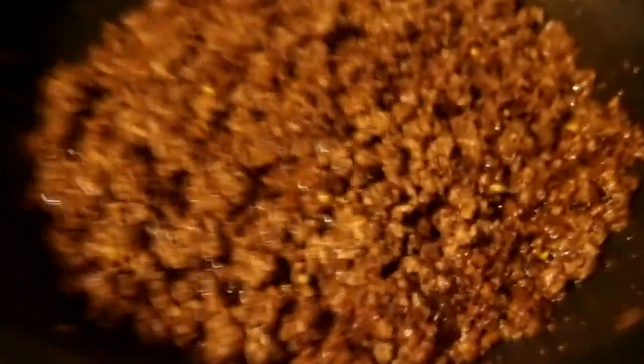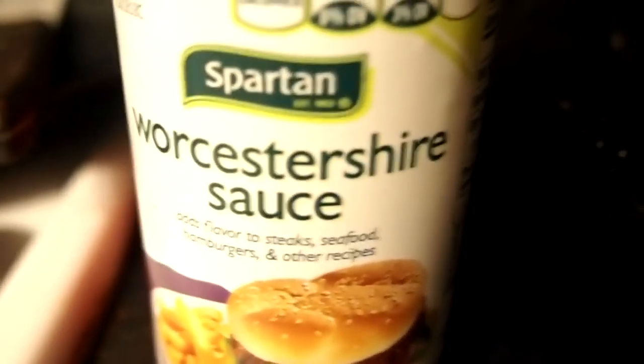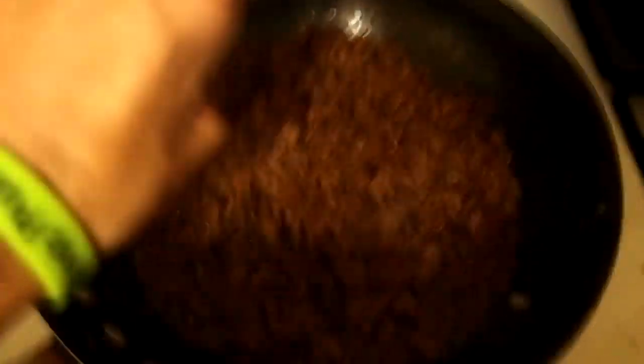Look at that ground beef seasoned up, oh man. I can't show you all my secret ingredients, but I'm getting ready to put about three tablespoons of worcestershire sauce in there. All right, I just dumped one in — got this camera sitting on my chest. Ready? Two... and three — three tablespoons of worcestershire sauce. Get that all mixed up nice and dandy, boom.